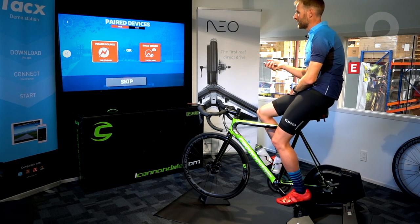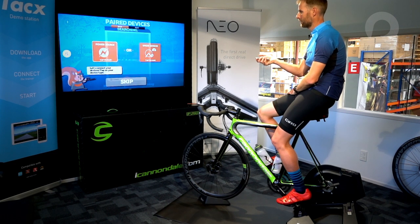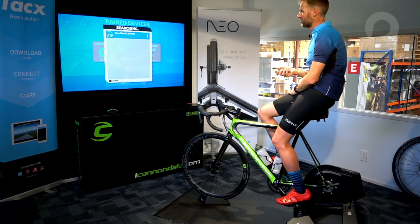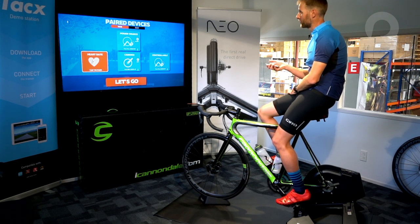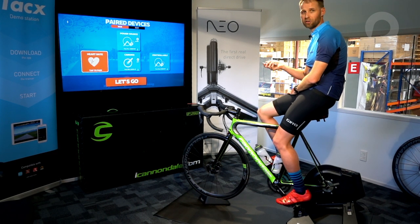It's now going to pair my devices — that's between the trainer and Zwift. So I'm going to tap to pair. As you can see, it's automatically found the Tacx Neo Trainer. That was super simple. It's paired and we've got power source, cadence, and controllable all ready to go.